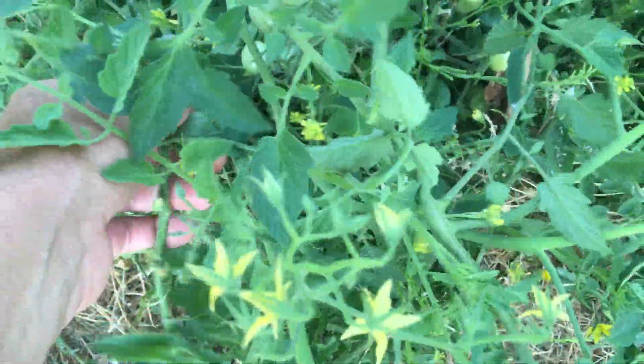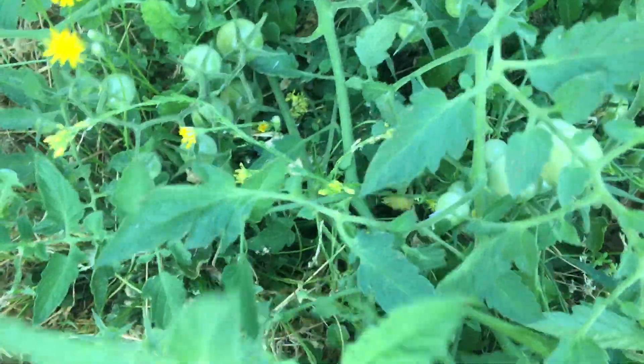Tomatoes like to grow on the ground — they sprawl out like that. Humans cultivate them and put them up on stakes, but they like to climb things. They're everywhere; we're going to have tons of tomatoes.